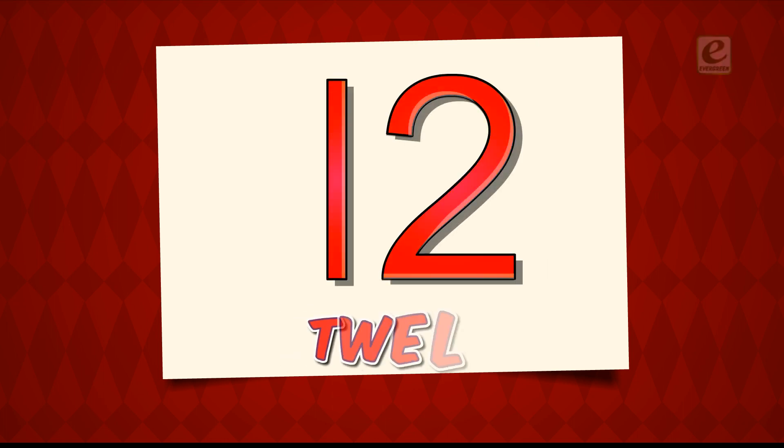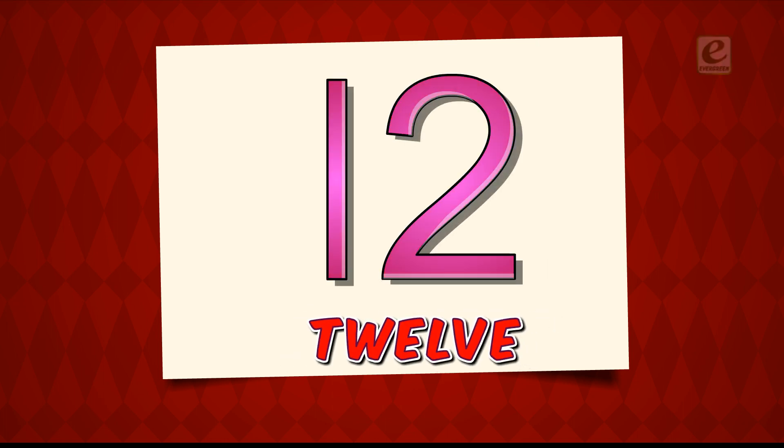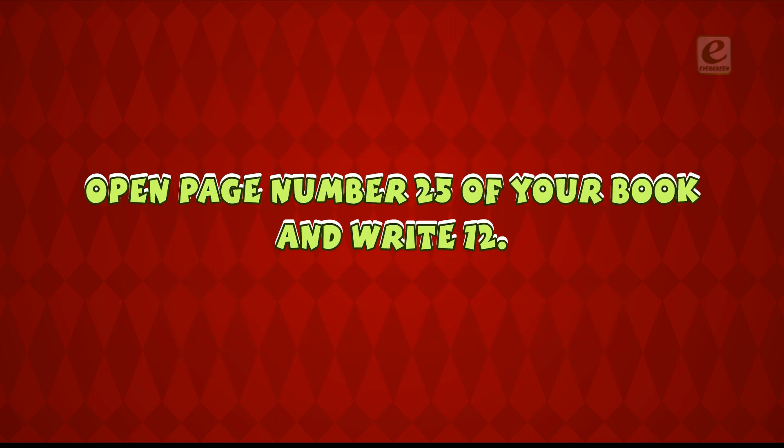Let's learn how to write twelve. One. Two. Twelve. Open page number twenty-five of your book and write twelve.